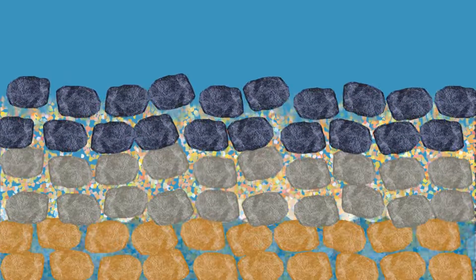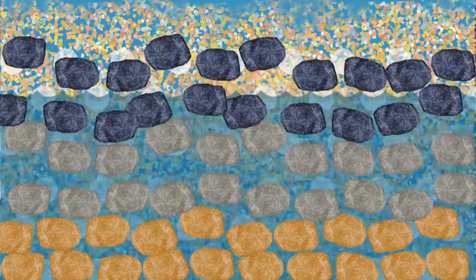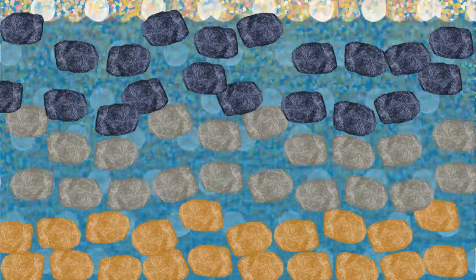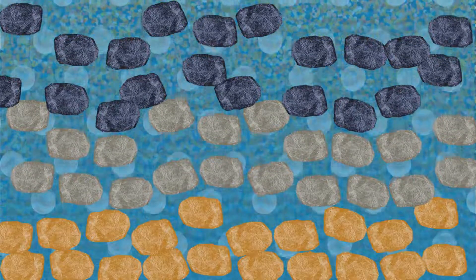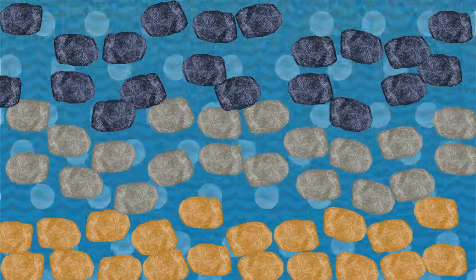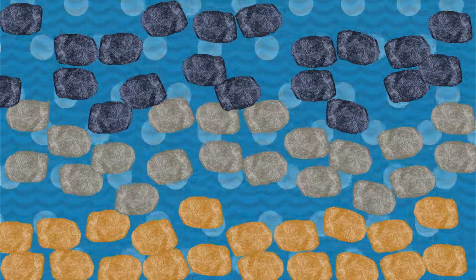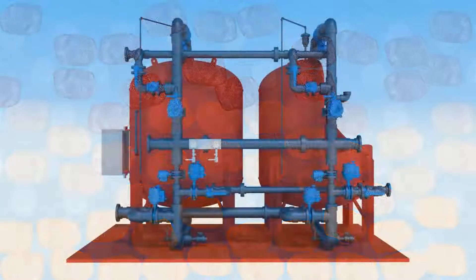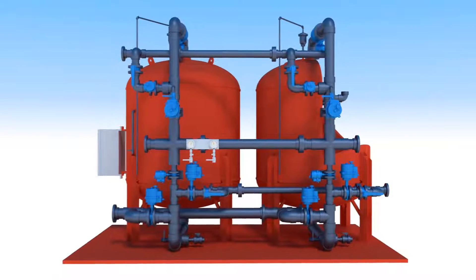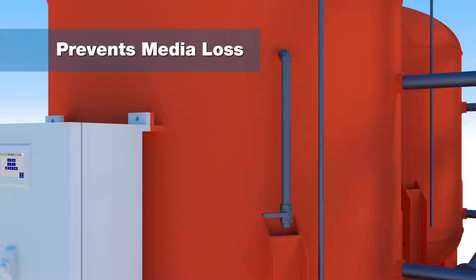In applications where contaminants form gelatinous precipitates, such as manganese, the Hungerford & Terry GreenSand Plus plug-and-play system may include an accessory air scour option to improve the media cleansing process. The air scour injection process breaks up the precipitates, sometimes referred to as mud balls, that accumulate in the filter media bed. Another feature included in the plug-and-play system is the backwash telltale sample port, which allows for real-time sampling during the backwash process to visually ensure that sufficient backwash flow rates and times are set.